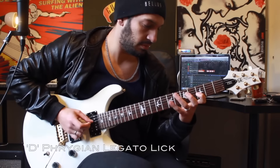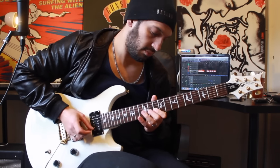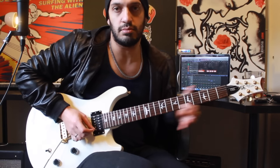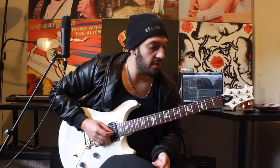Let's break down this legato lick nice and slow. As I said, we're in the key of D Phrygian. I want to start off with a hammer-on pull-off from three to five back to three on the third string, then jump to seven of the fourth string. That's the start.